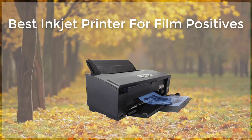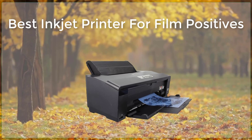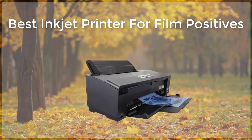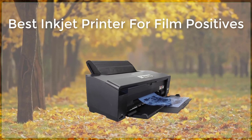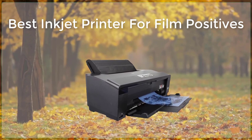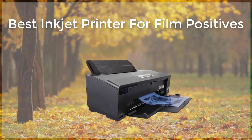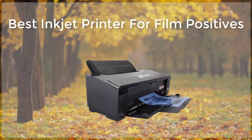In conclusion, the Epson SureColor P800, Canon ImageProGraph PRO-1000, Epson SureColor P600, and HP Envy 4520 are all great options for creating film positives. They all have high resolution, wide color gamut, and produce accurate and vibrant colors. It is important to choose the one that fits best to your needs, and to use high-quality film and ink when creating film positives to ensure the final product is of the highest quality.